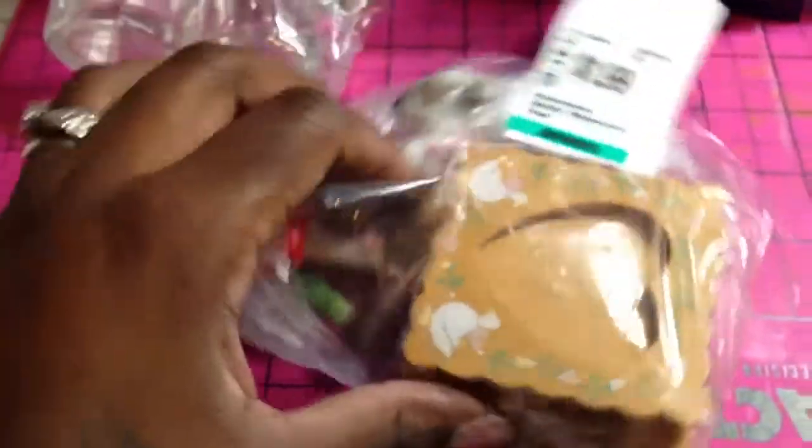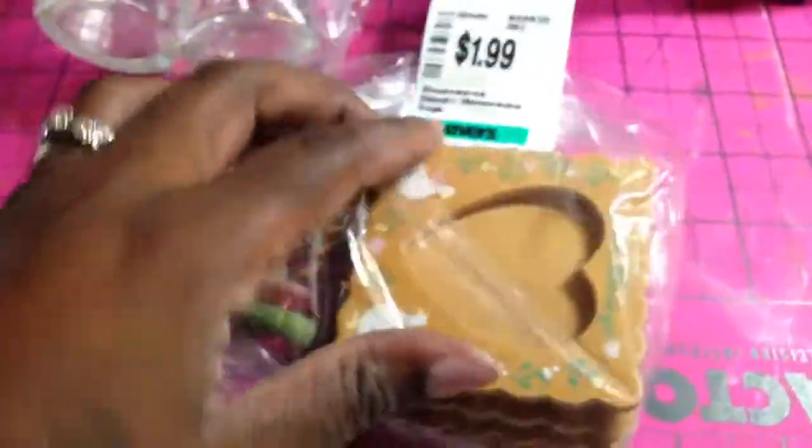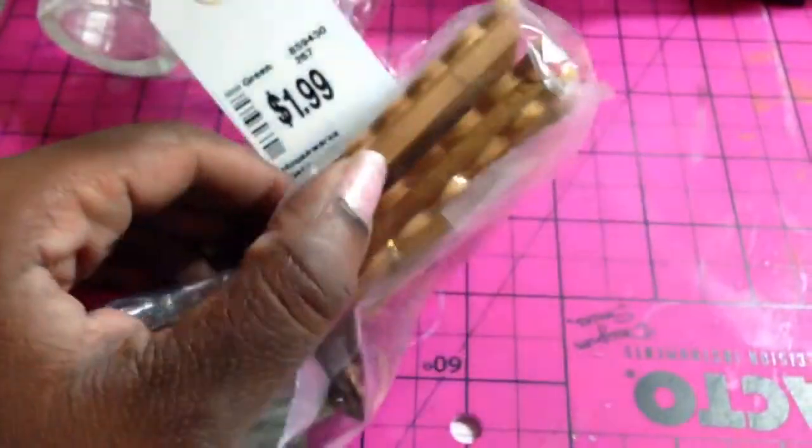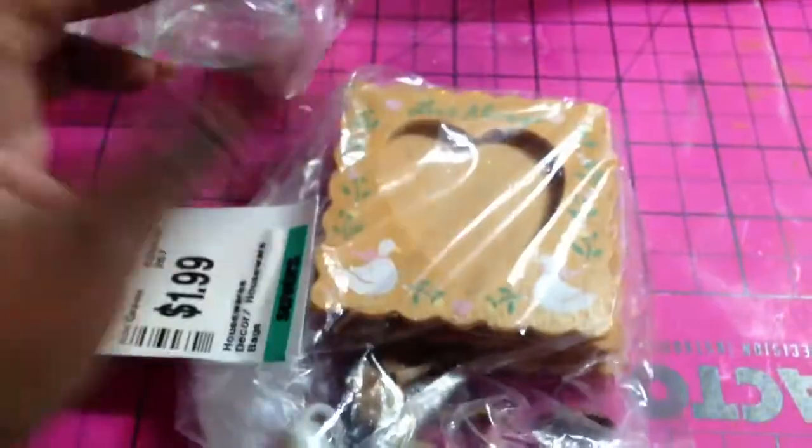I got this for $1.00 — I don't know what all the little stuff is on the side but I got it for these little frames. I believe there are three in there, and you could always paint these, alter them up, and use them on projects.